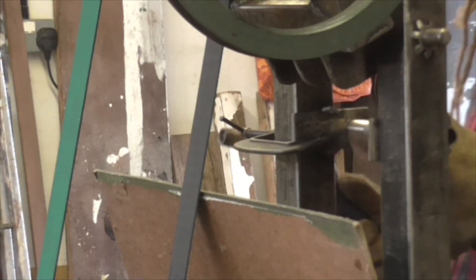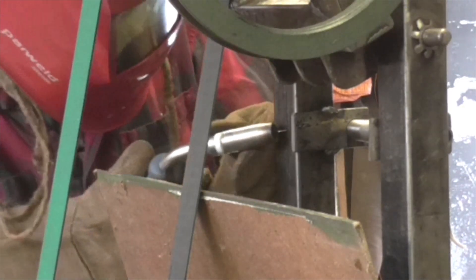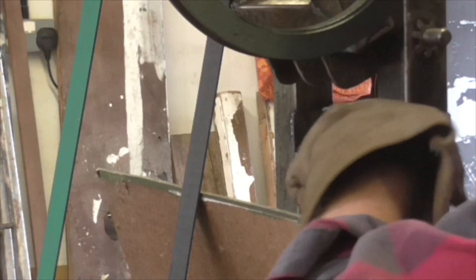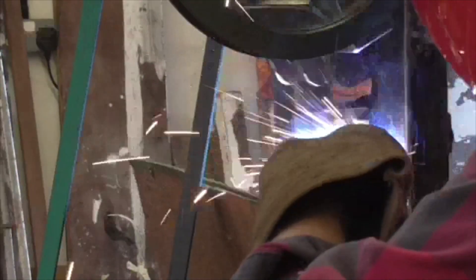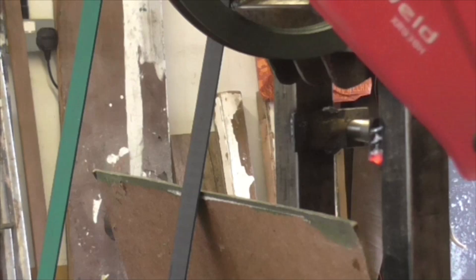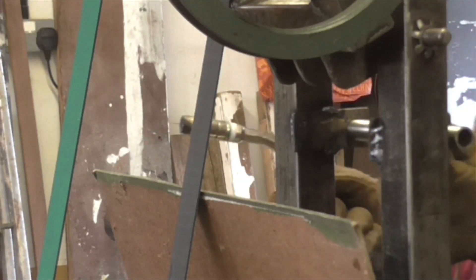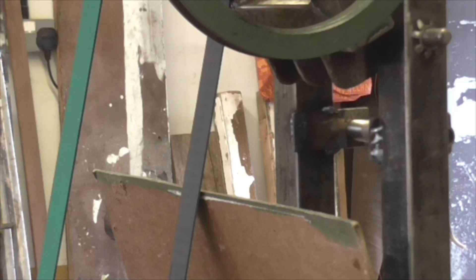Excellent. Going around the back at this side. Excellent. Move around the back at this side - I'm in the way, I know. That's not so neat but it'll do. Right. Job done. Beautiful. That's that tack on, folks. Thank goodness for that. Super clear mask.